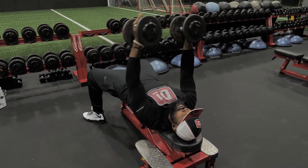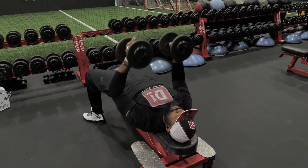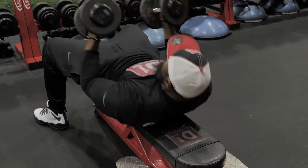When doing this you want to do 10 to 12 reps, whichever is challenging for you. And that's it.